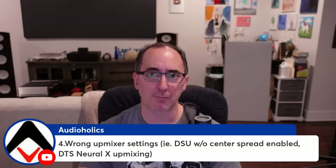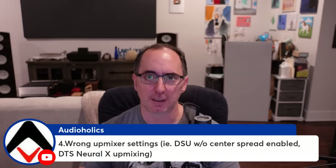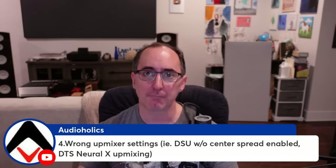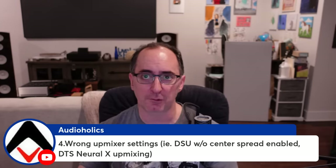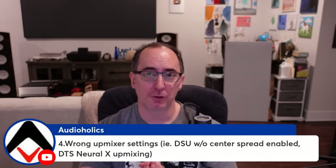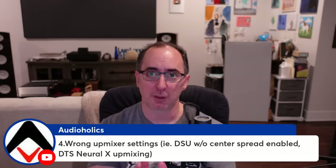The next reason is wrong upmixer settings. We discovered this when Dolby Atmos receivers came on the scene — they didn't have separate settings for music and cinema mode like Prologic IIx did. If you put on a two-channel music source and tried to upmix it, people would complain everything was coming out of the center channel — and they were right. Without the feature called center spread, the upmixer takes common information from the main speakers and dumps it into the center channel, extracting it and destroying the stereo imaging. The solution is to turn center spread on, which restores the stereo imaging of your main speakers and just gives you a little bit of center fill.